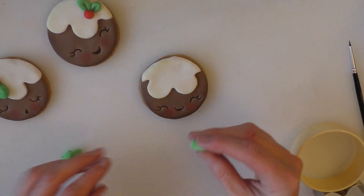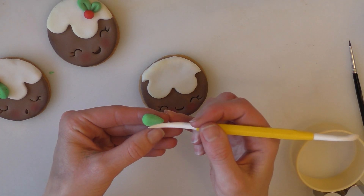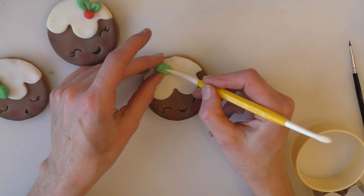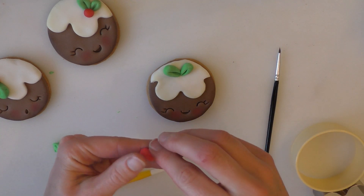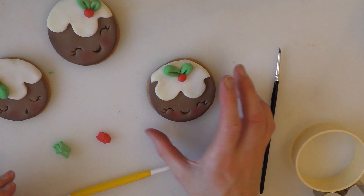Next I've got a little bit of green and we're just going to roll some teardrop shapes. It's starting to dry a little bit — if yours dries, you can just add a little bit of Trex to it. I'm just going to push that on there, and put a little bit of water to make sure my berry sticks. And we're just using a little bit of red now — roll a small little ball and put that in place.